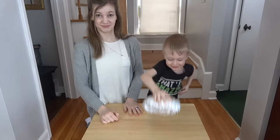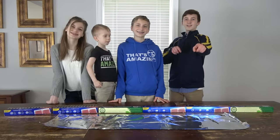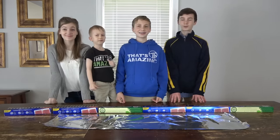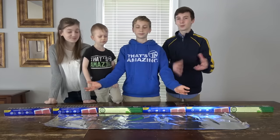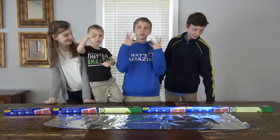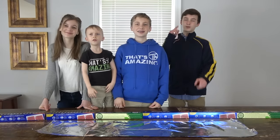Hey guys, we're That's Amazing, and thank you for clicking on this video. There's this weird YouTube trend going around where you take aluminum, crumple it up into a ball, hit it with a hammer, and then polish it so it looks like a really shiny object. But instead of making a ball, we're gonna make different trick shooting objects and do a trick shot with them.